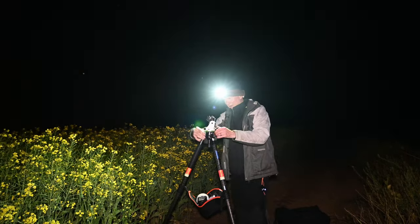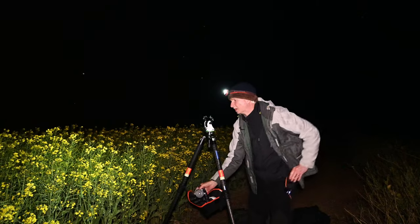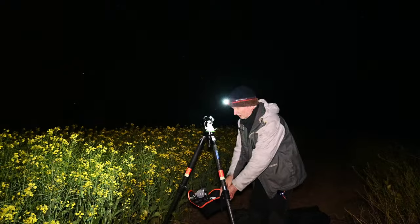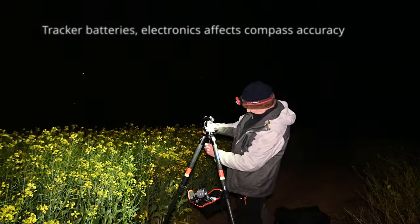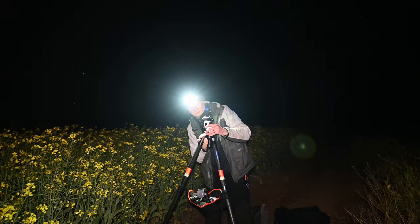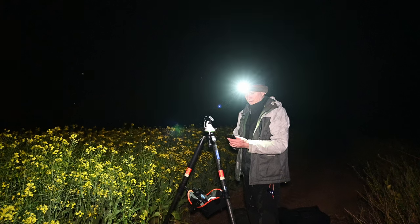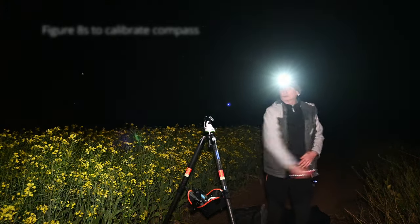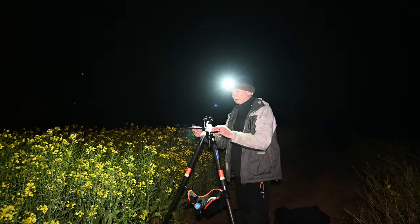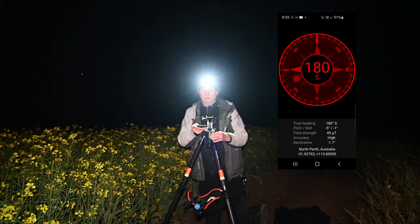So this is the tracker base, or the wedge. As I've said before, I take the tracker off when I'm first doing the alignment to avoid any interference. I'll get this aligned — levelling the base. I'll look for my apps; I've got my compass, so we want true south, not magnetic south. 180 degrees south, homing in there.